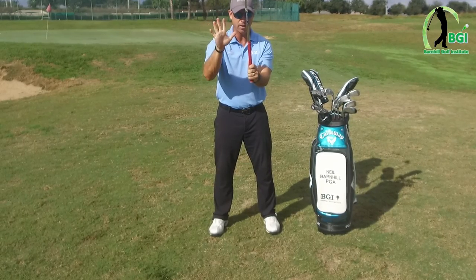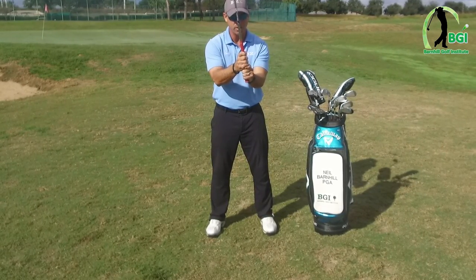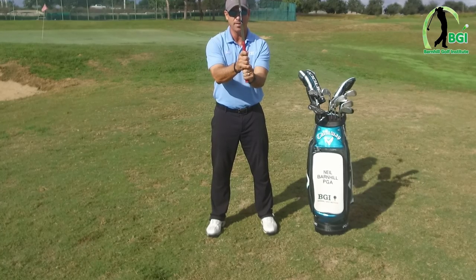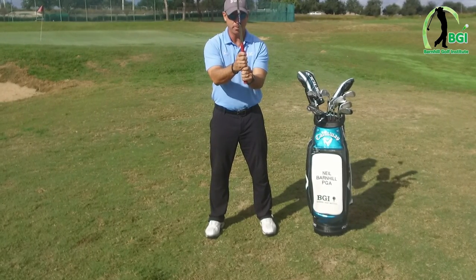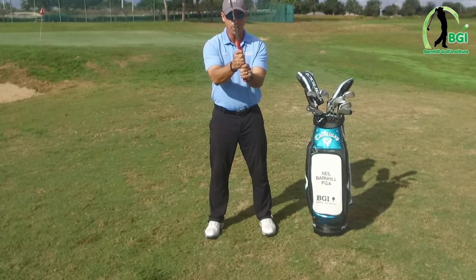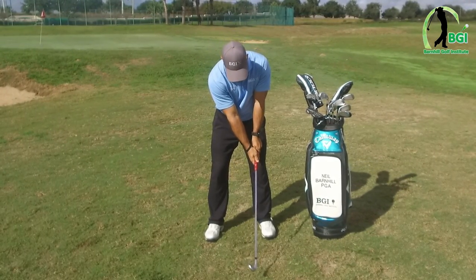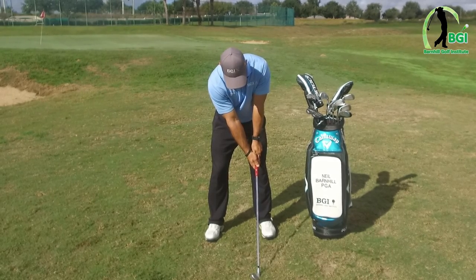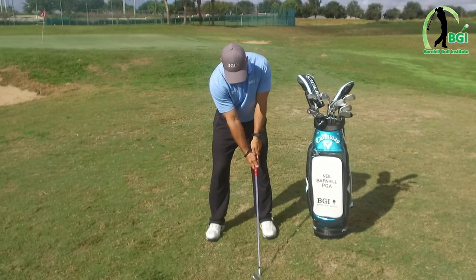A lot of times for beginner juniors, ten fingers is really good. Generally speaking, if you have shorter fingers, interlocking is good. If you have real long fingers, interlocking is also good. So depending on you, you've got to try and experiment in the beginning to see what feels right — all three are correct. When we get down here, the V on the right goes right here to the right shoulder as well. That's very important.